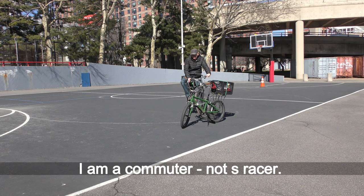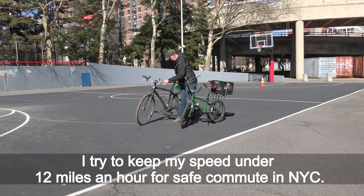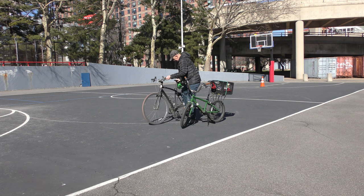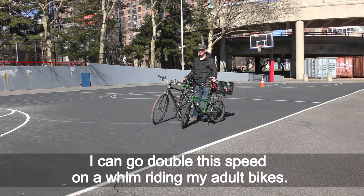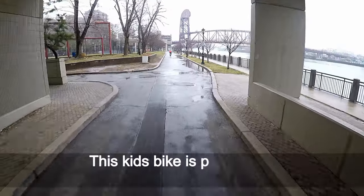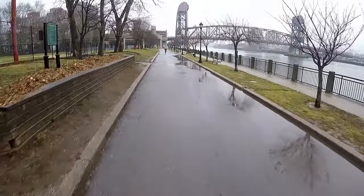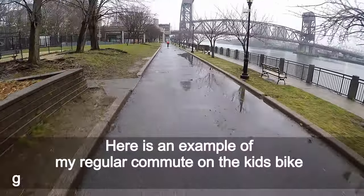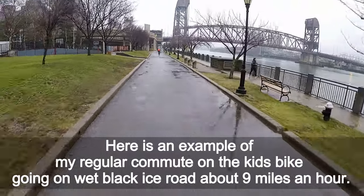I am a commuter, not a racer. I try to keep my speed under 12 miles an hour for safe commuting in New York City — I can go double that speed on a whim riding my adult bikes. This kids bike is perfect for safe, slow commuting on any slippery road. Here is an example of my regular commute on the kids bike going on wet black ice road at about 9 miles an hour.